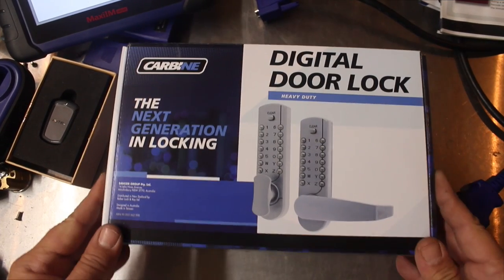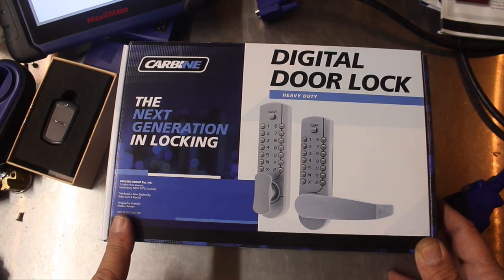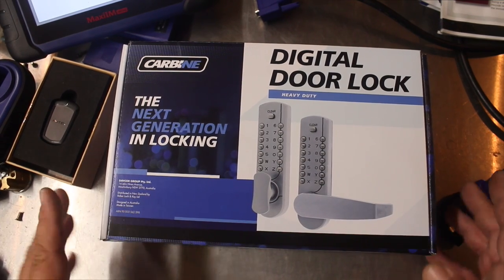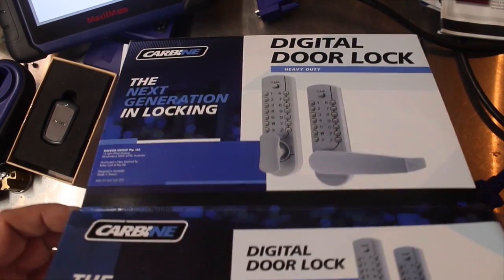Welcome to another video from Dr. Lock. What we have on the bench is a digital door lock by Carbine Next Generation Locking. This is an Australian company who have made this one. This is not like the Bol coming from the US or the Lockwood Digital that's made now in China.